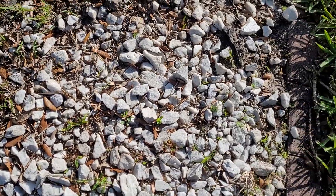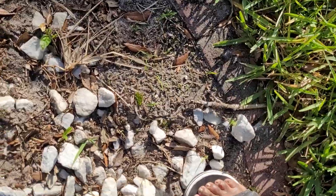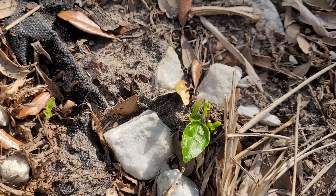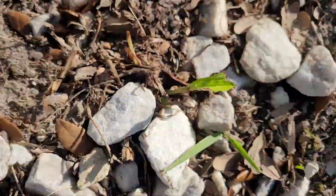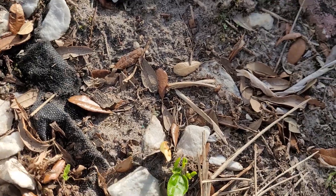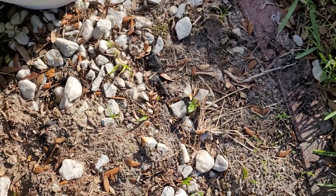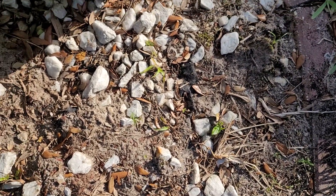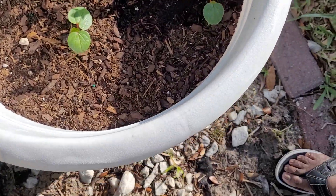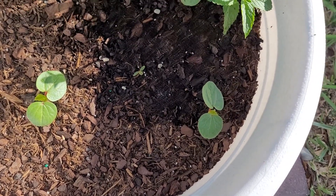Somebody was out here helping me pull weeds — the cameraman — and I think he pulled up my hibiscus. But you know what, it looks like it's coming back too. I hope that's it. I'm not going to mess with that. I hope that's the hibiscus coming back, but it looks like he pulled most of it.